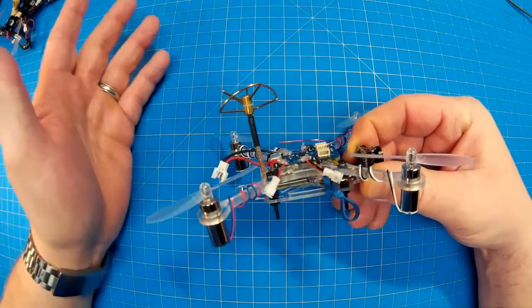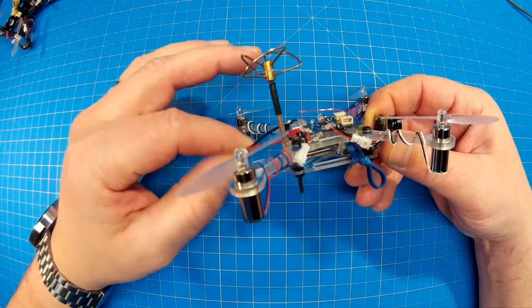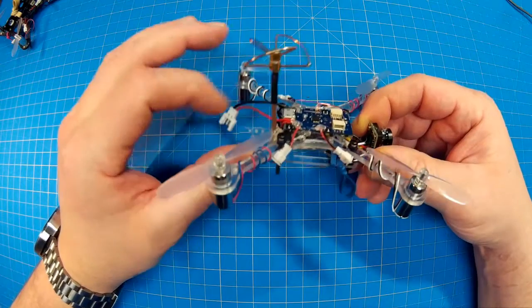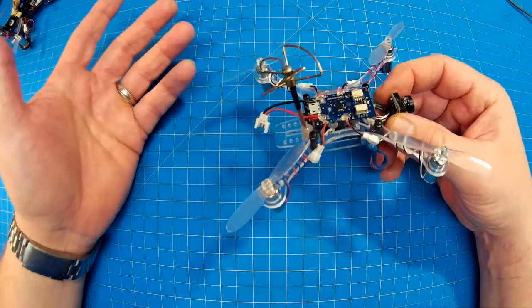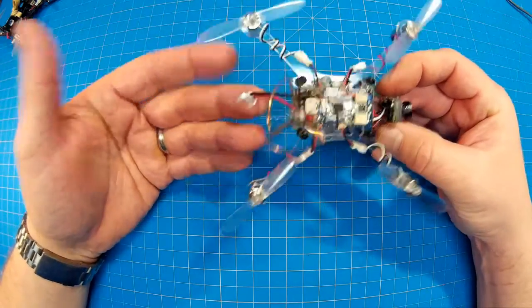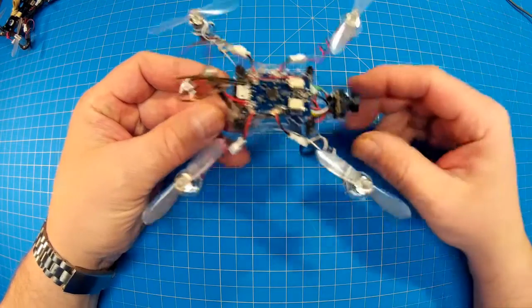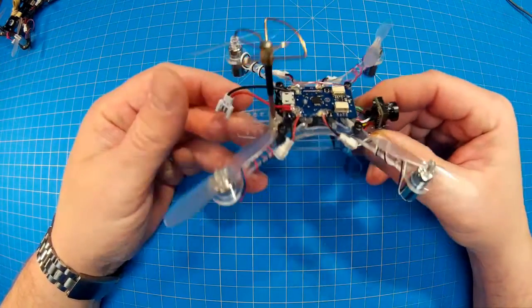That's why I wanted to do the build video — to show you that if you don't have a lot of equipment or experience, you can still do this. Just go slow, take it step by step, build it out. Start by building your mainframe, make sure your boards and motors and everything flies, and then worry about the FPV part because they're really separate.